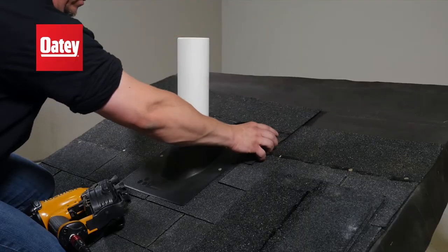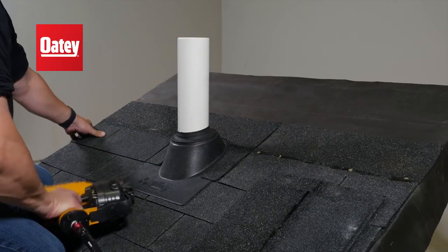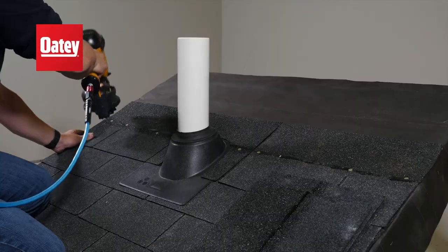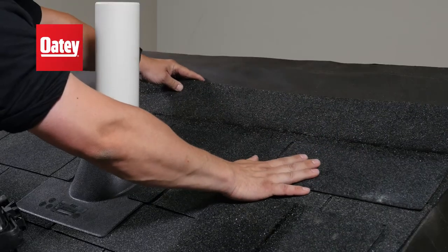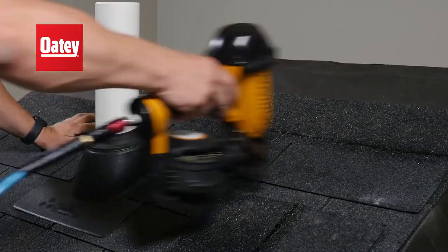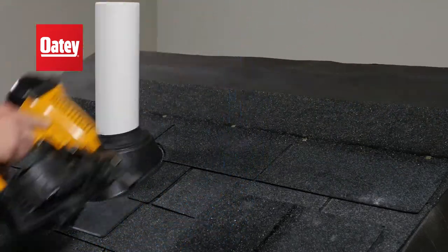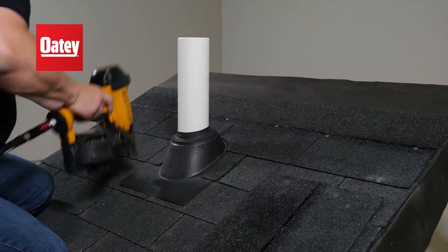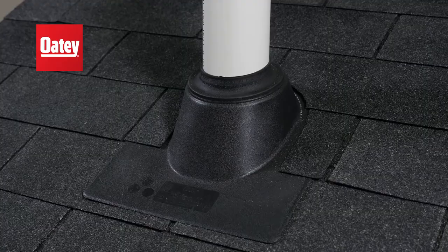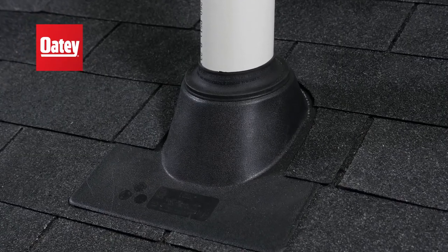Next, install shingles in rows to the top of the roof. Finally, test the flashing by running water over it from a hose for 3-5 minutes.